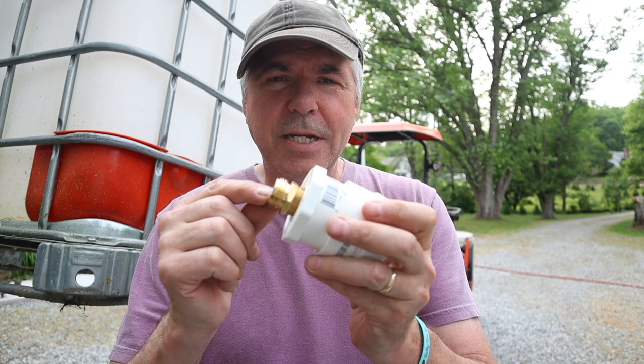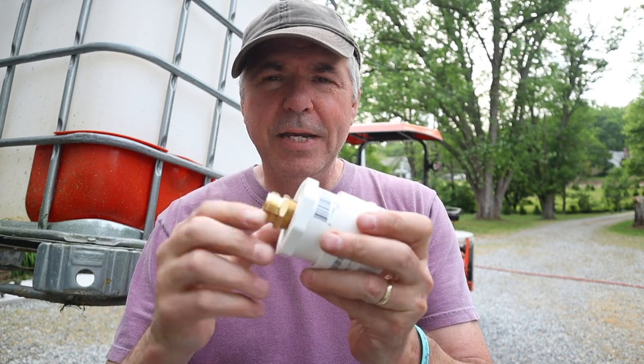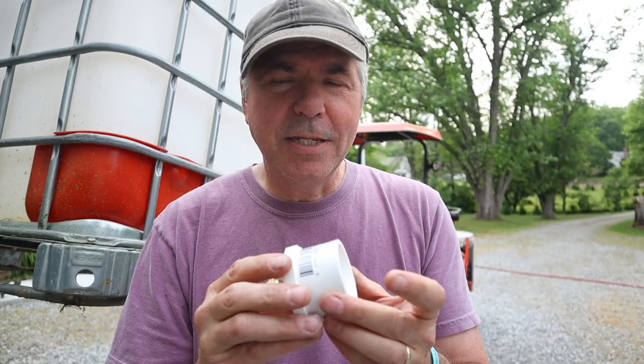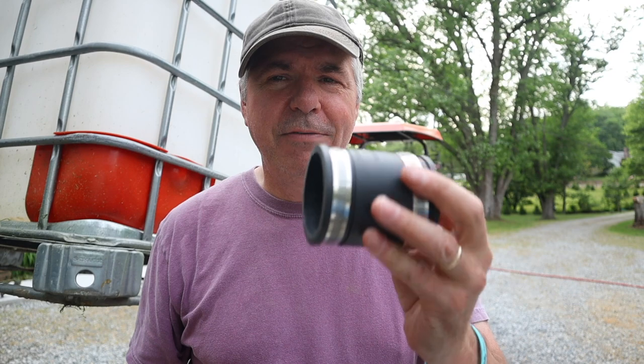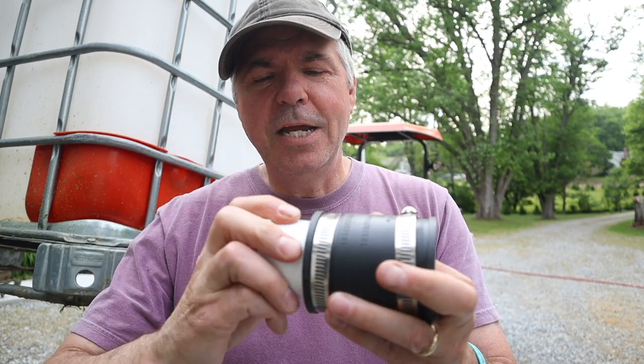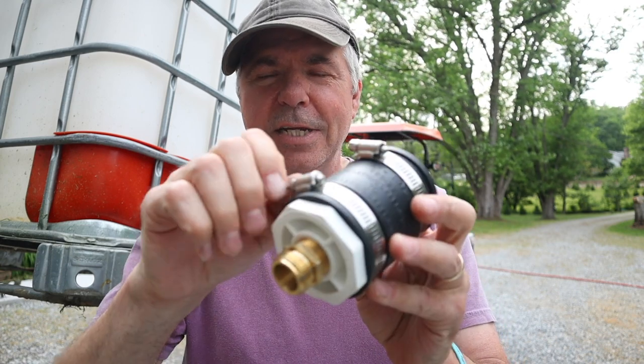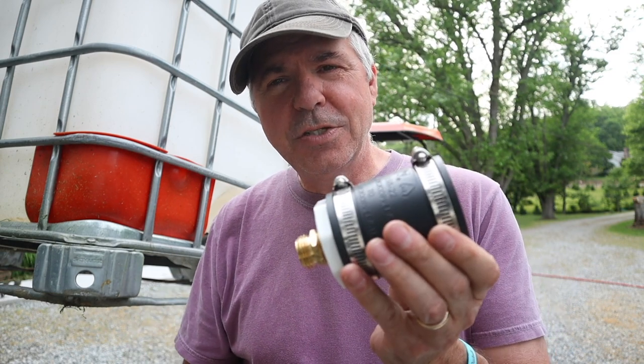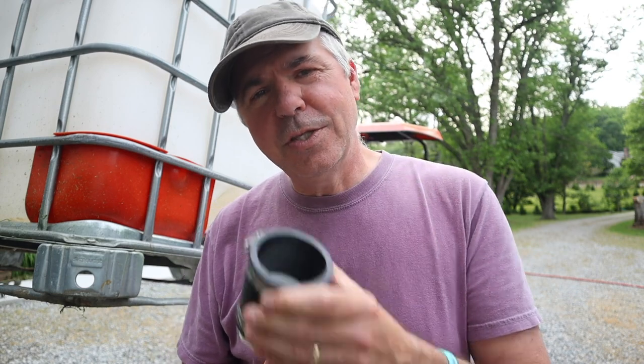Solution number three uses two of those three components plus another one. You want to keep the brass connector with the three-quarter-inch pipe thread and three-quarter-inch hose thread, plus the two-inch slip-on glue-type connector — you don't need the threaded part. The third component is what a lot of people know as a Fernco connector: a two-inch flexible connector. The two-inch end slides directly into that connector nice and snug and you can tighten it up. The other end slips over the valve. This one is the most cost effective.